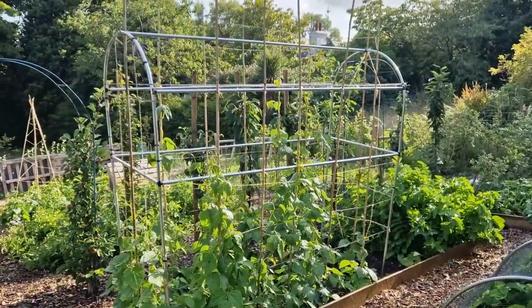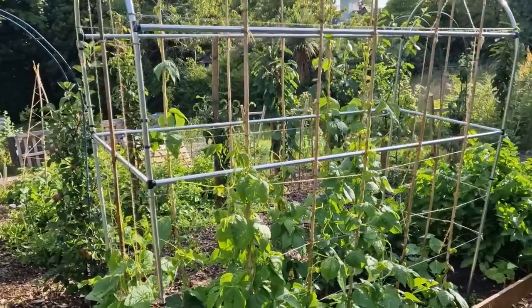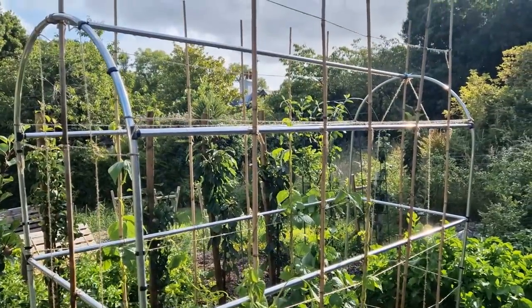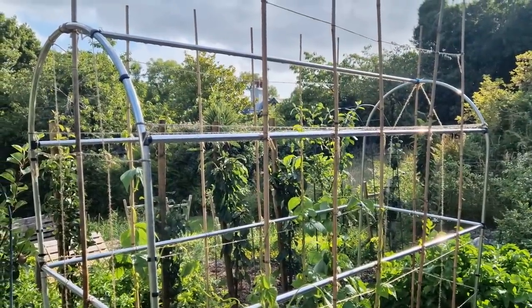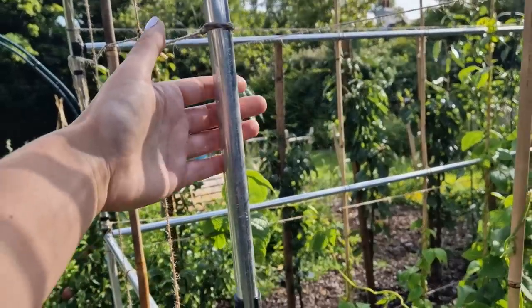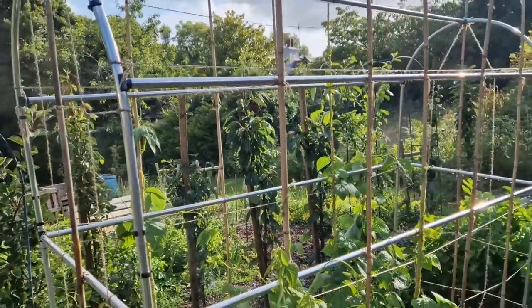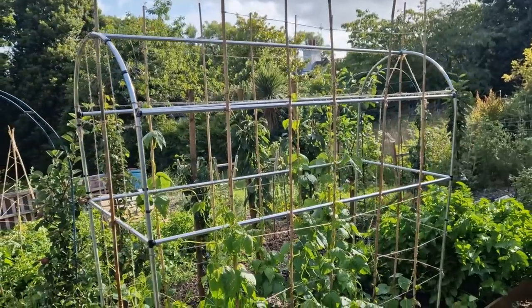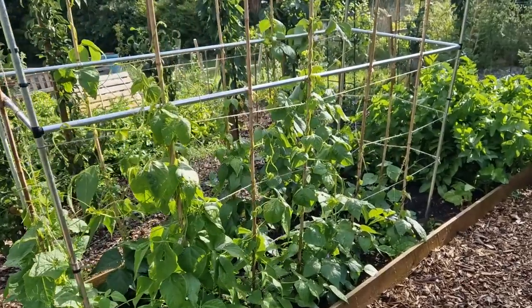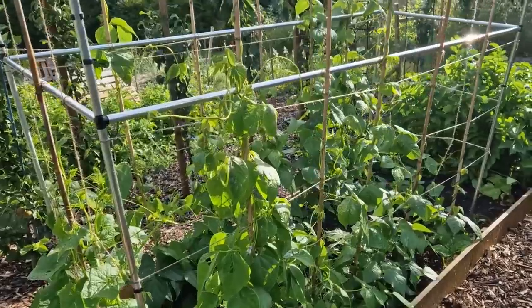Climbing beans are an obvious candidate for a vegetable that needs somewhere to grow vertically. This is a bit of a mishmash of a bean structure from Gardening Naturally and some bamboo. The structure was not withstanding the winds here on the Isle of Man so I've supported it with bamboo canes and string and it seems to be doing all right. As far as the beans go, these are all French beans and all pretty much different varieties, many of them heritage varieties.